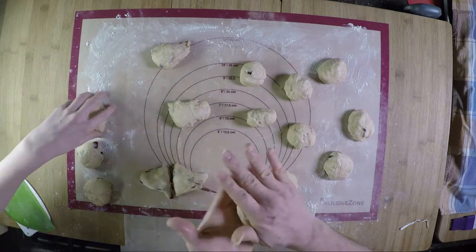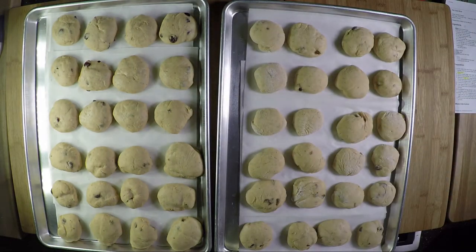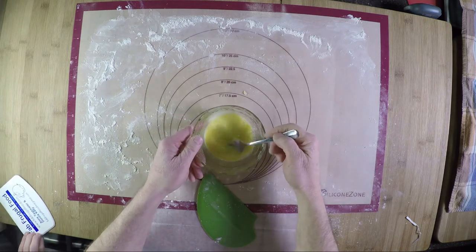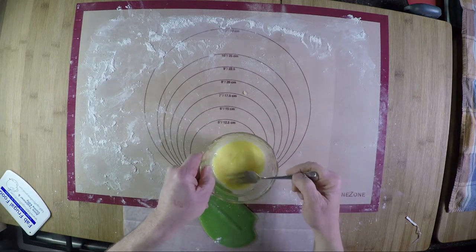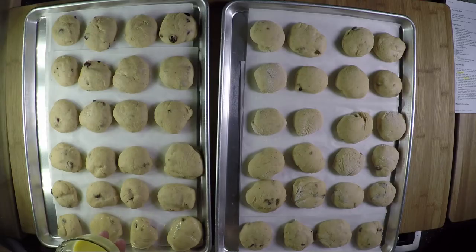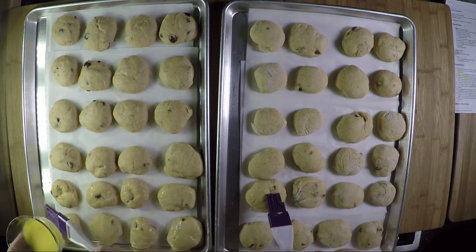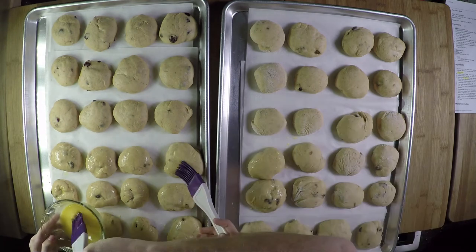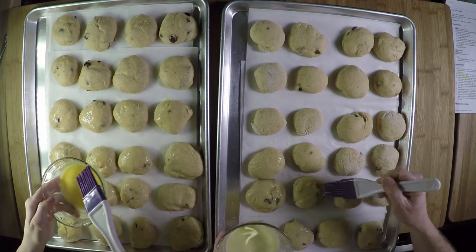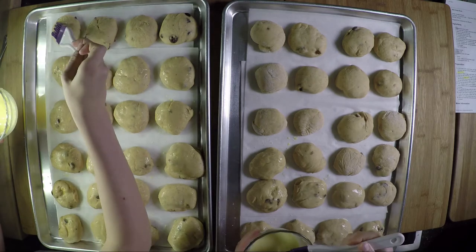We're actually doing 64 — we're going to have a hot cross buns party! After they've risen for 30 minutes, make an egg wash: one egg yolk and two tablespoons of water for the 32. It's almost like a glaze on top. Apply it with a brush — the egg wash puts a nice brown coating on the buns. We're using parchment paper so they don't stick. Give them a nice glistening coating but don't slather it on.